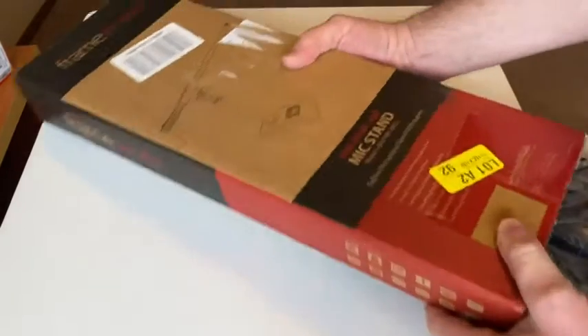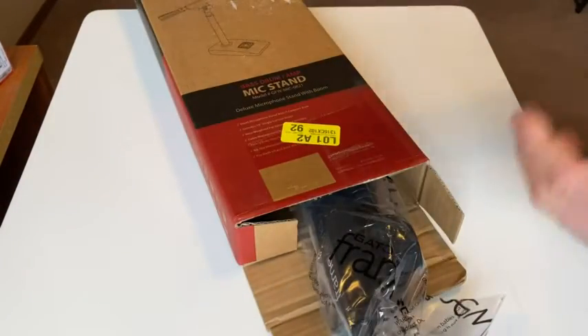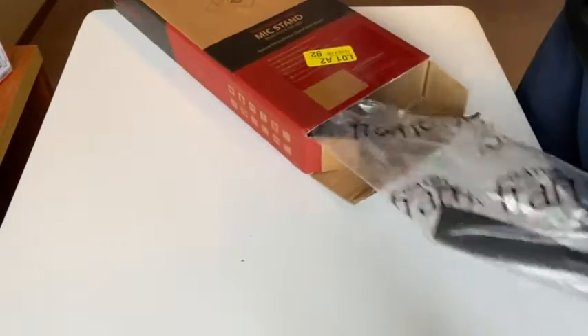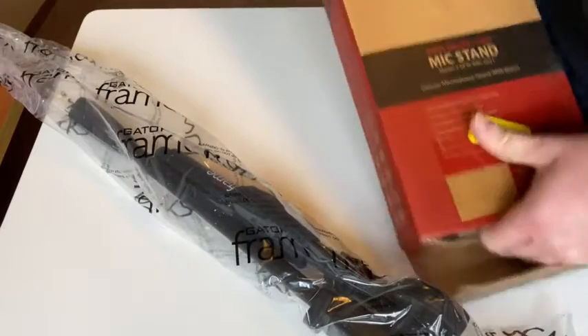By the way, it's very heavy. This box is very, very heavy. And so when I got it, I thought, okay, I'm getting my money's worth here — in weight alone. So we've got this piece here. There's something in here and it's extremely heavy. Wow, it's like a rock.